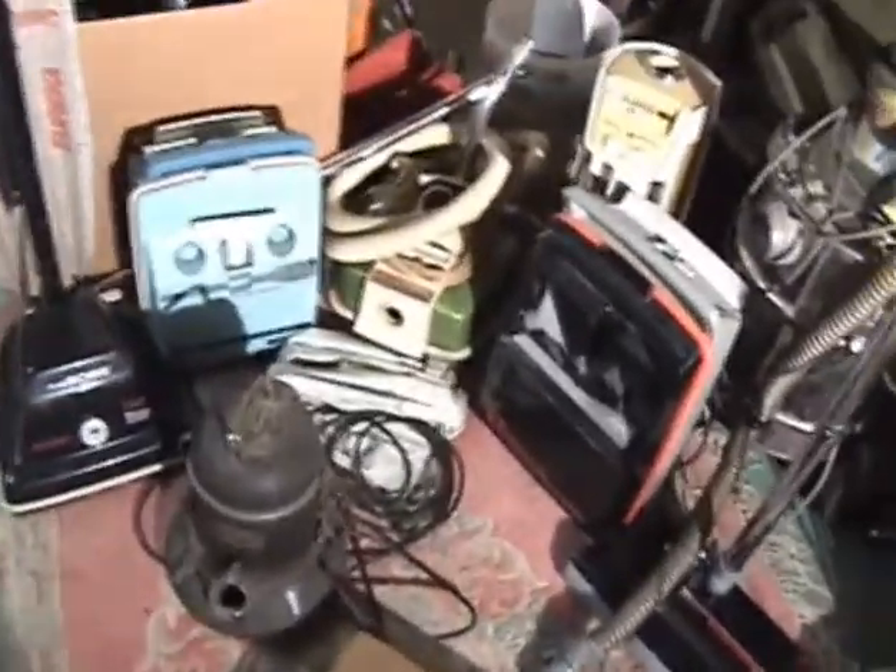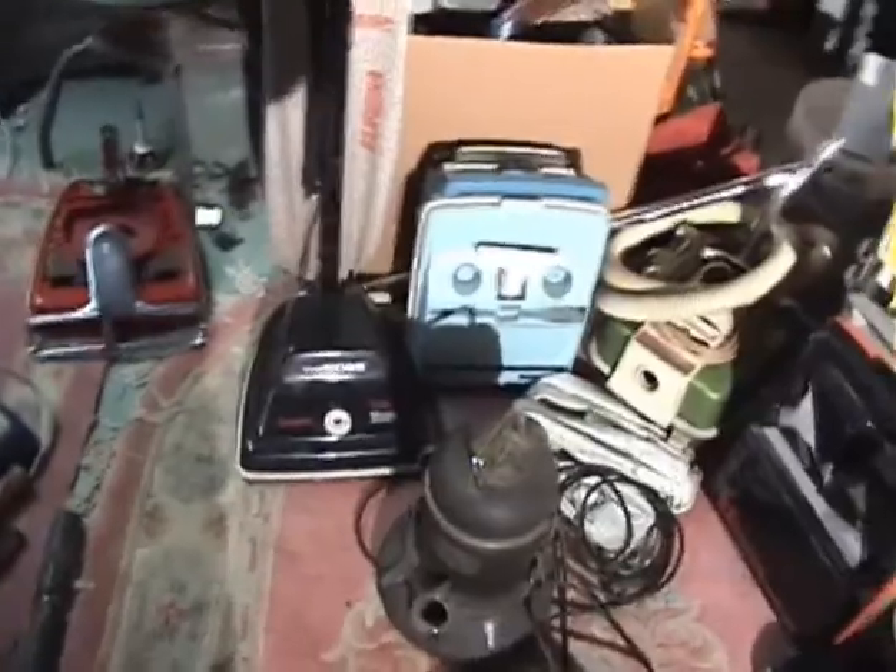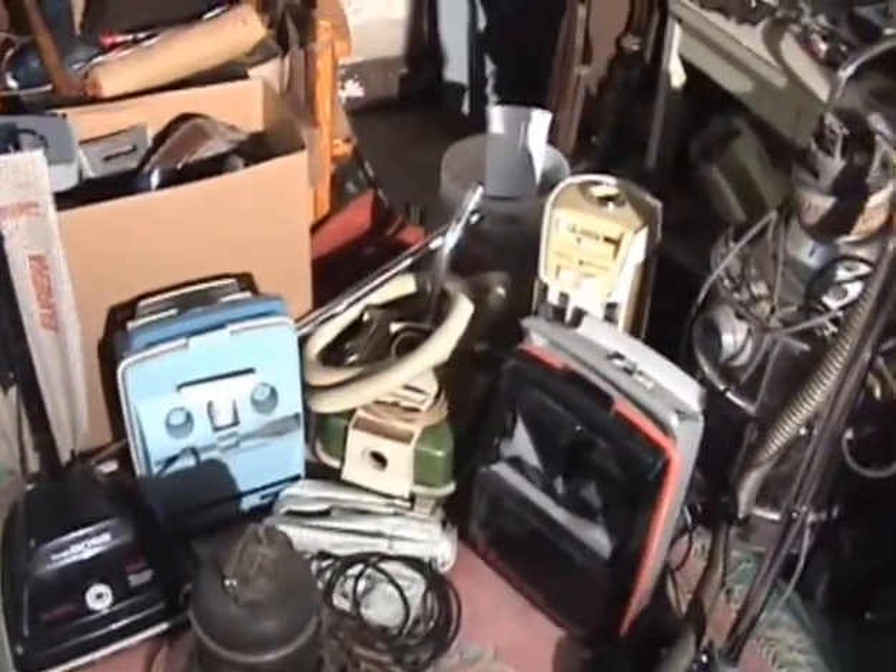Okay, as we can see, my little corner here is getting a little crowded. I'm going to have to rearrange stuff, and I'm doing some work on the other side of the basement, which is mainly why all the vacuums are over here. Plus, there's a carpet here so I can test them.